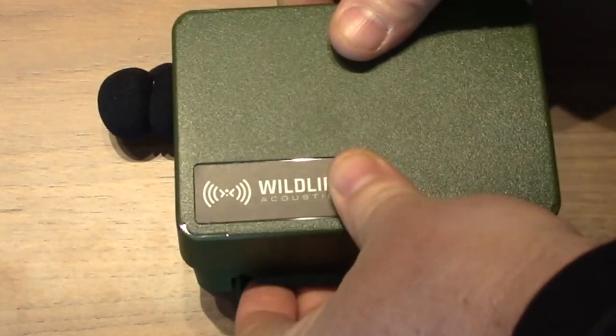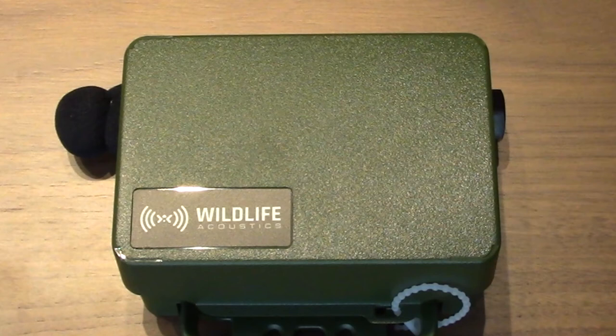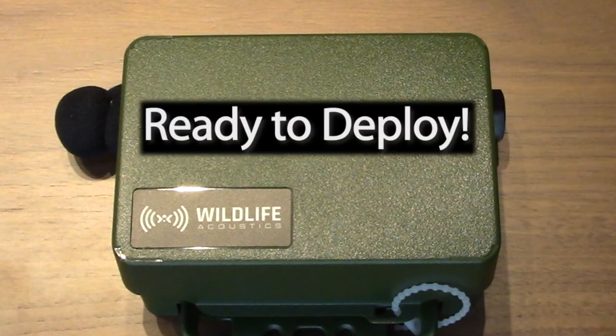Now close the lid, being careful not to pinch the cable. Be sure the lid is firmly snapped into place. Your Song Meter Mini with Lithium-Ion Battery Lid is now ready to deploy. Thank you for watching.